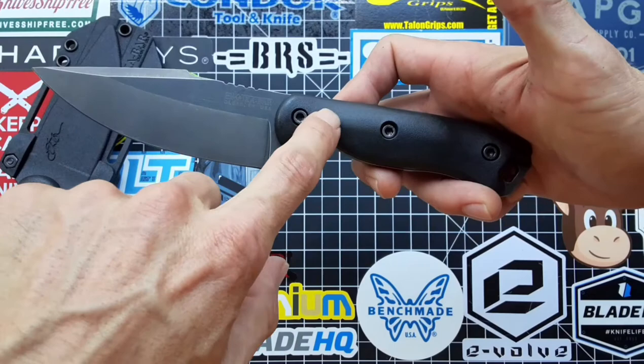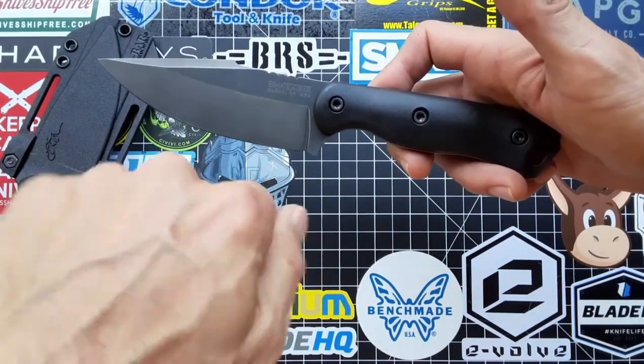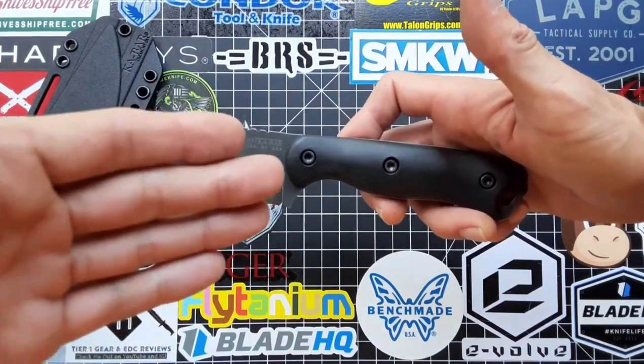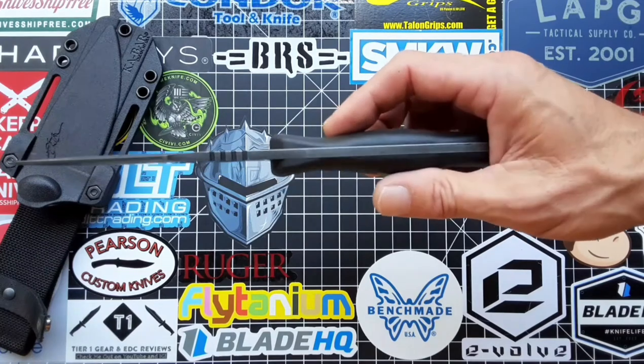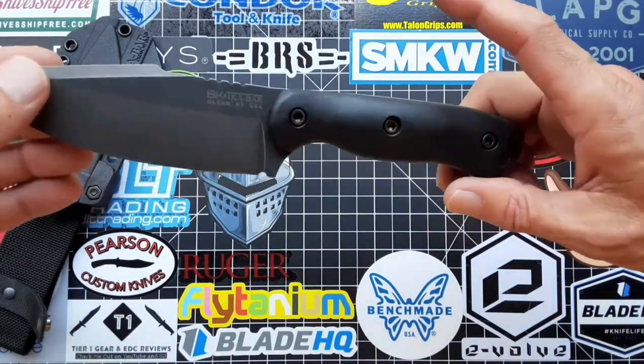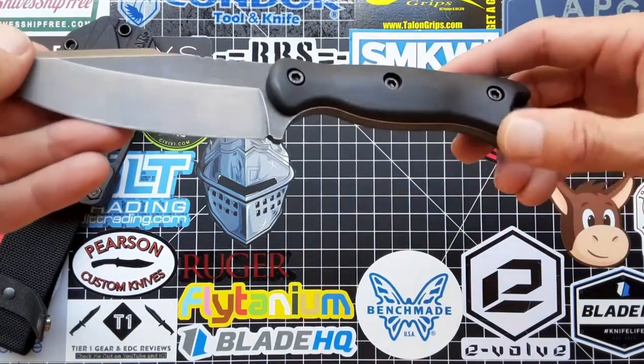On the inside of the milling, right here on the inside of the scales, you might want to get an exacto knife to scrape around it. But if you leave it, it's not going to be shown because obviously the scales are going to be on it.